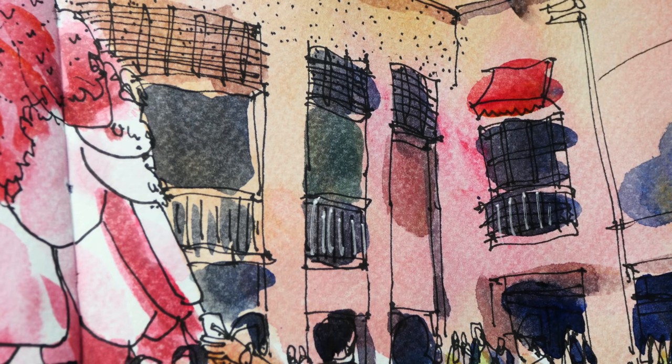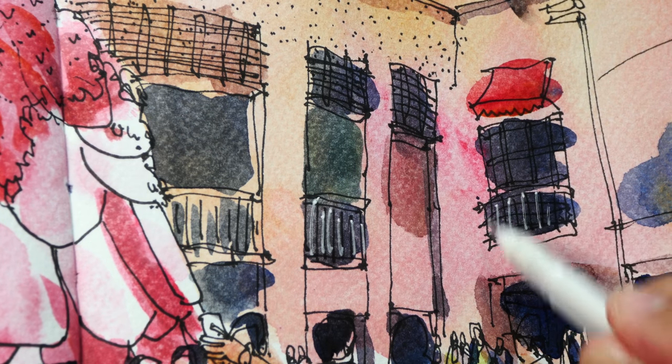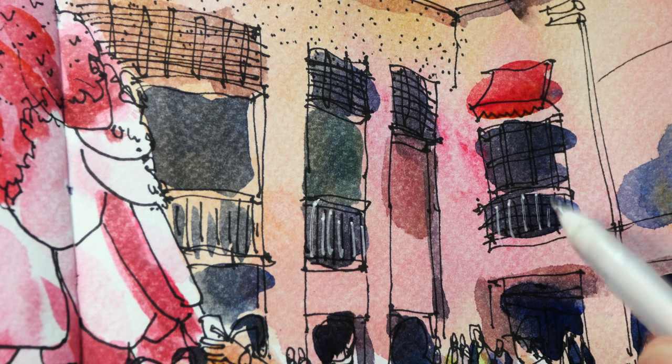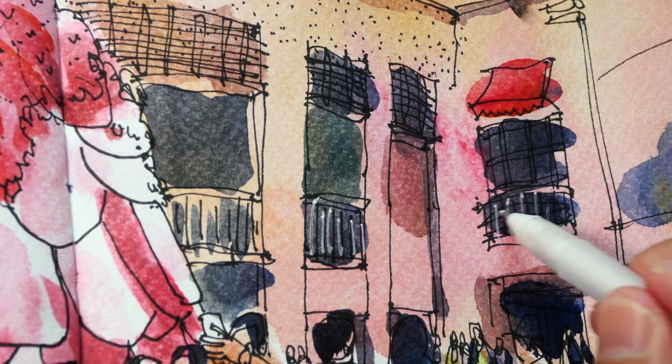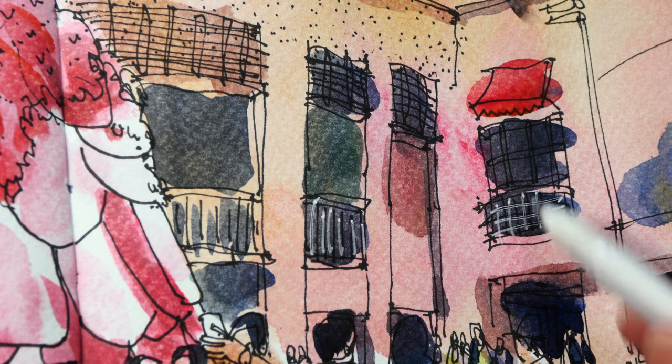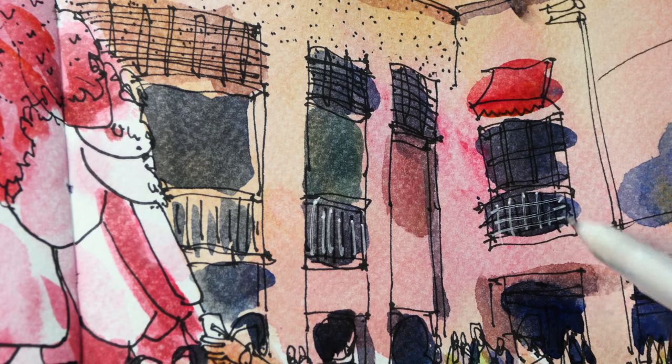Actually, if you plan in advance, you can just color a block black or dark shapes without the lines, and then afterwards add the white gel pen. Right now it's a bit distracting because there are white lines and there are also black lines.